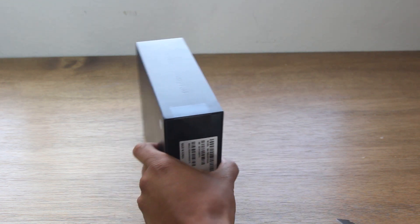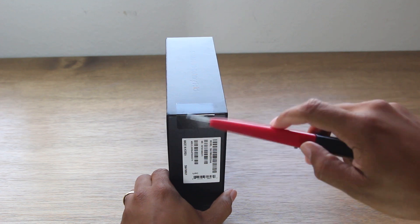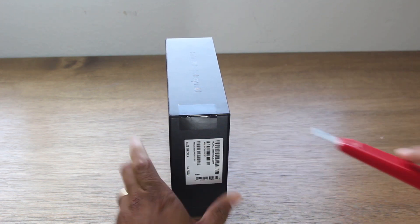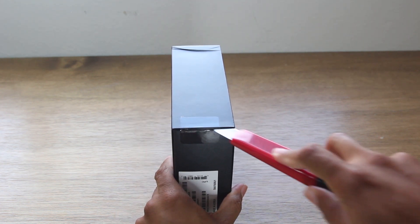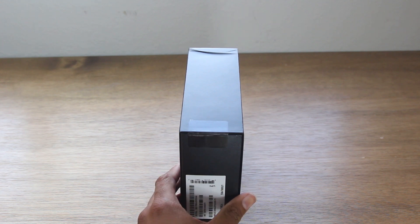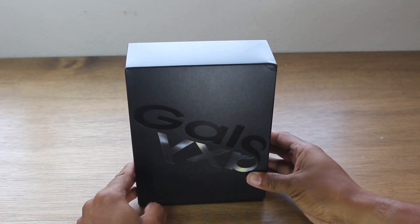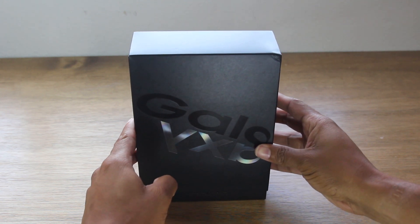I have to say it was very challenging to not unbox this when I received it this morning. I wanted to open it so bad, but I held off because I wanted to do it on camera and share the moment with all of you. So thank you for joining, and without further ado, let's do this.